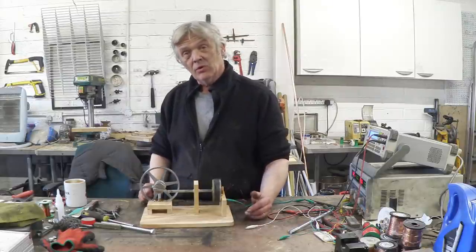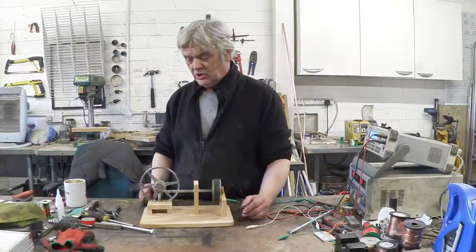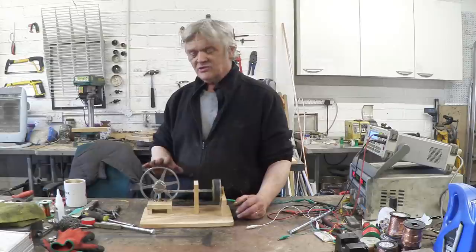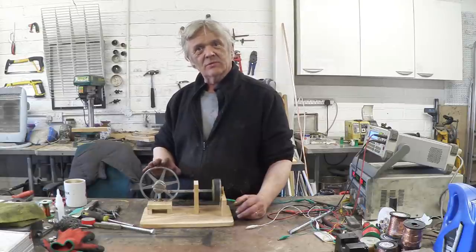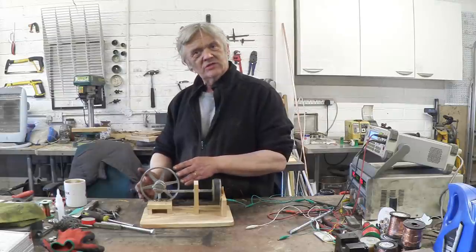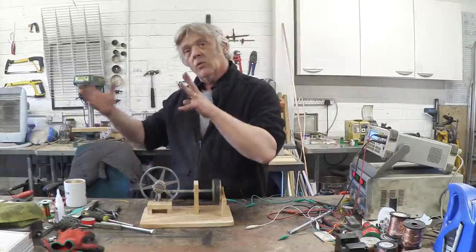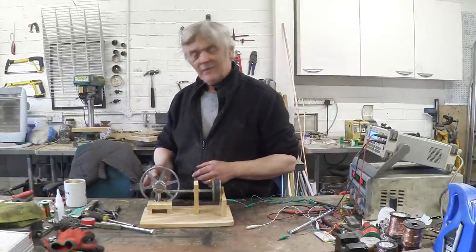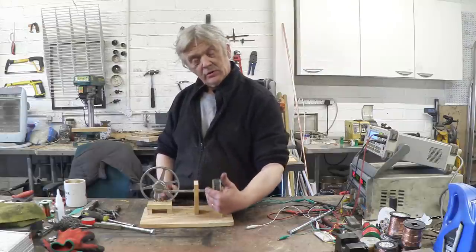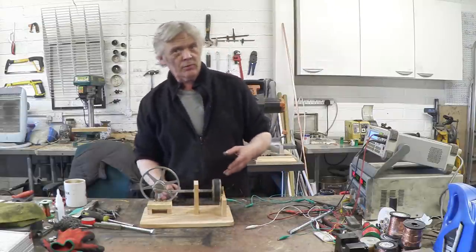The skill level required to build something like this is fairly minimal — it took me about two hours to make from scratch, using only a saw and a drill. The flywheel I grabbed from something else, but you could use a car tire. My idea is that this is driven by a fan belt, so if we put that belt onto a wind turbine, water mill, or similar, we could get this spinning at quite a few thousand RPM and generate power.